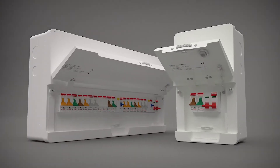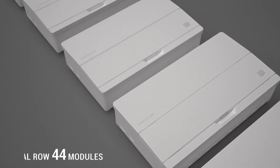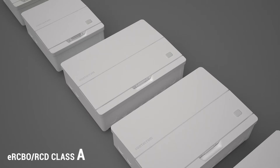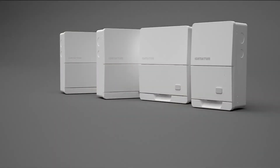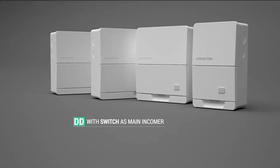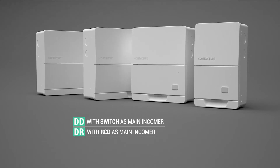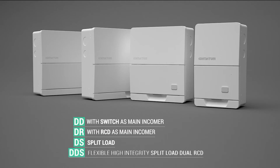Defender 2 is available from 2 to 24 different module sizes, also a dual row 44 module enclosure. Class A RCBOs and RCDs as standard with optional surge protection. Units in the range include DD with switch as a main incomer, DR with RCD as a main incomer, DS split load consumer unit, and DDS flexible high integrity split load dual RCD units.